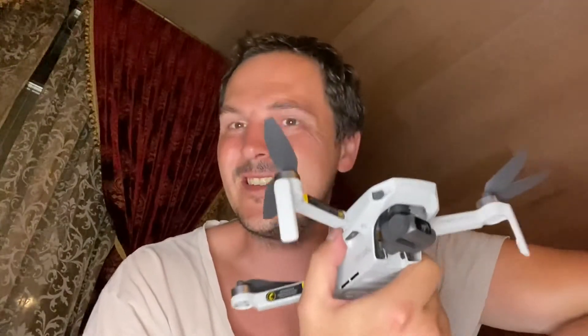Most drones I fly I never go beyond a mile, because you don't really need to — you get close to an object and record it. Now let's talk about the battery. With the fly more combo, always get a fly more combo no matter which drone you buy. For my Mavic Air I have about eight batteries and a portable battery charger. My Mavic Mini fly more combo came with three batteries. My Mavic Pro has five batteries and my Autel Evo has five batteries. Extra batteries just make life so much simpler.